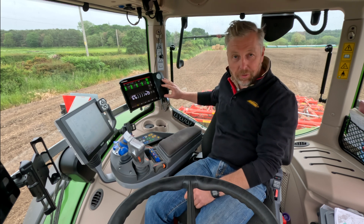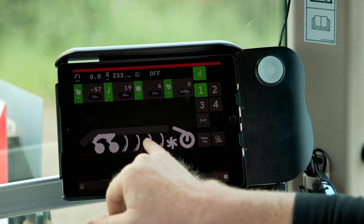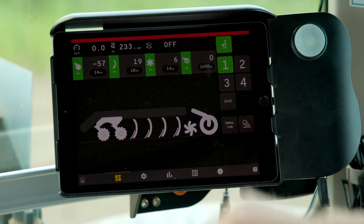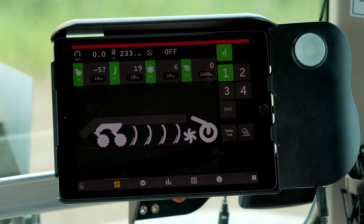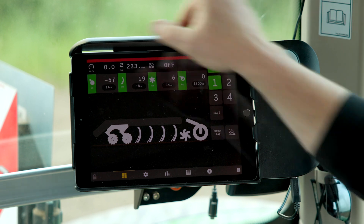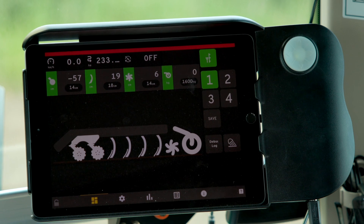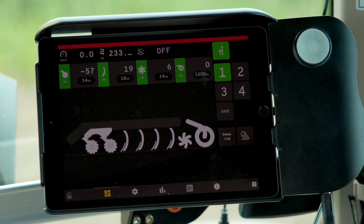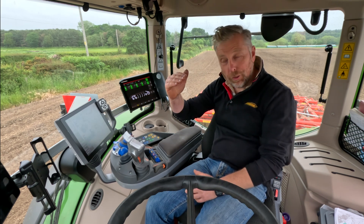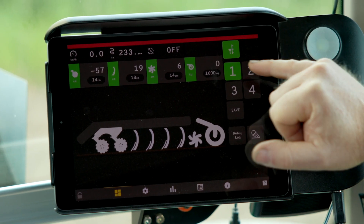Here's our home screen showing the system disc, tines, levelers, and steel runner. Each zone is represented by four boxes showing the actual working depth of the machine in centimeters — however the depth control is infinite and we can control this all via Wi-Fi to the gateway at the rear of the machine. Top left we've got kilometres per hour or forward speed, our hectare reading — which we've never had on a top-down before — and a position telling us whether the machine is in work or raised in the full lift position.